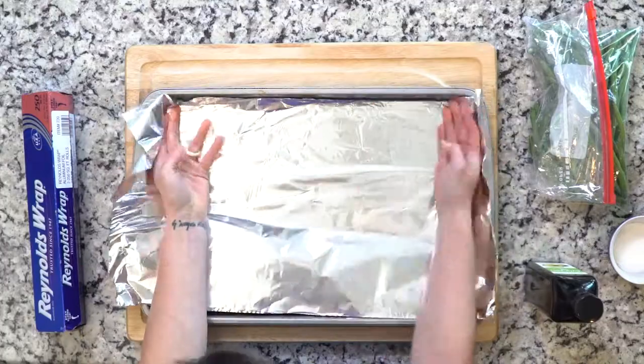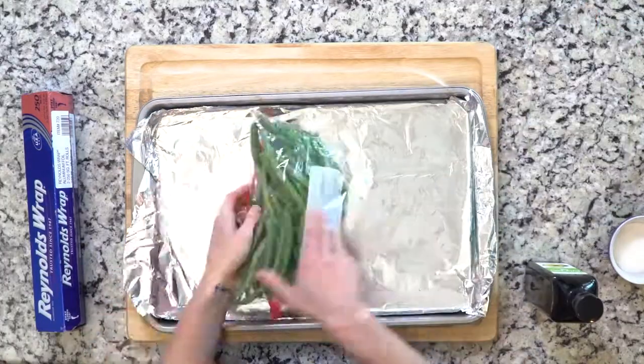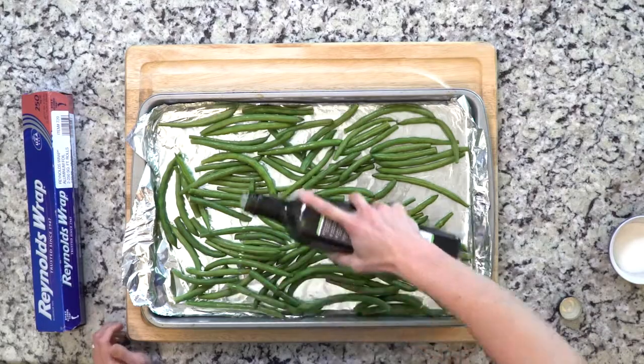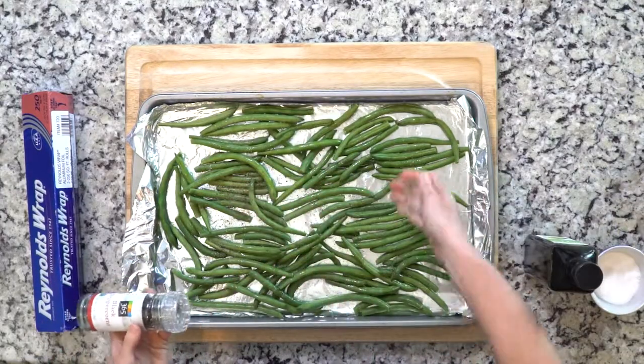First, heat the oven to 425, line a baking sheet with foil, and spread the green beans out on the pan — pretty standard roasting directions. Then drizzle with olive oil and sprinkle with salt and pepper.